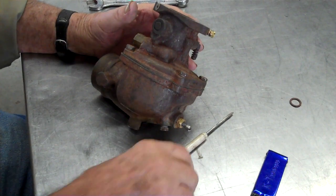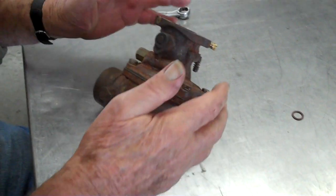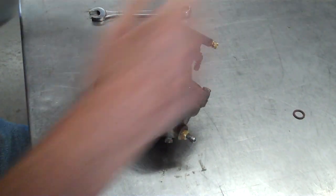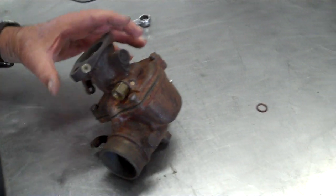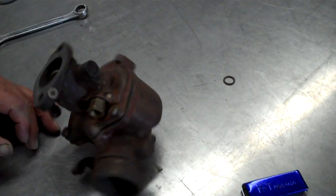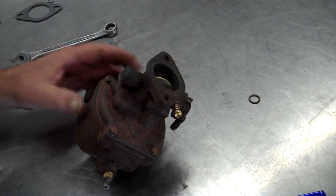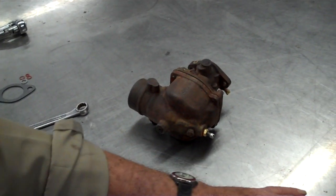The gas hits that venturi and just kind of flows into vapor. As the piston is on the down stroke — intake stroke — it sucks gas right up through there and into the cylinder and the spark plug ignites it. Gas-air mixture, highly compressed, highly explosive. And that's it. Well, thank you very much, Buster.